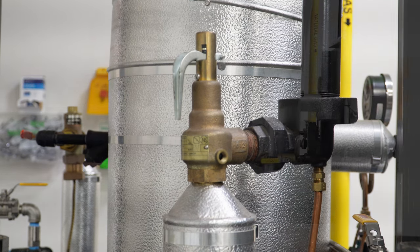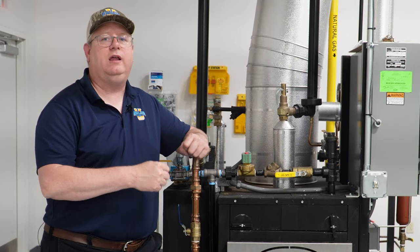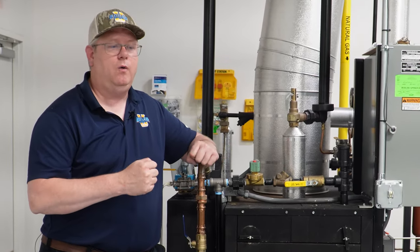If the valve doesn't reseat, that's going to require downtime to cool the boiler and change that relief valve out. So a good best practice, if your inspector will permit it, is to have them recertified annually, but test monthly or quarterly if we're at 80 percent pressure.